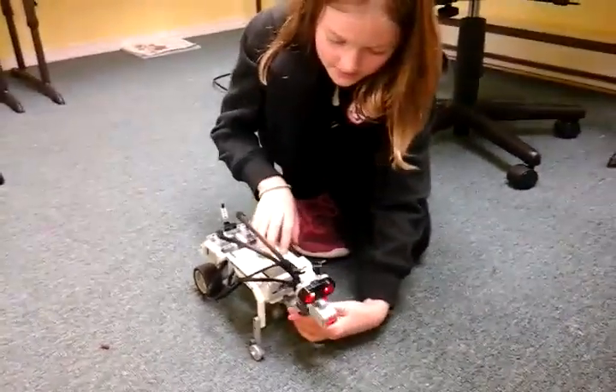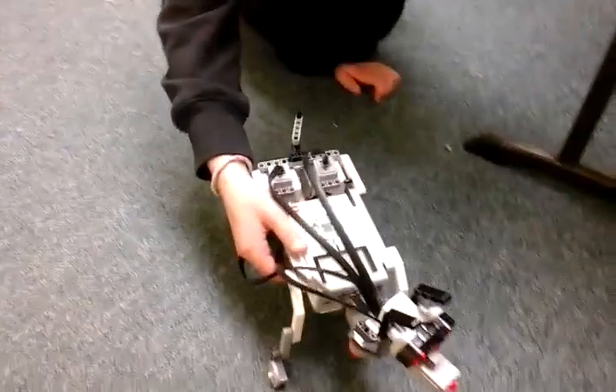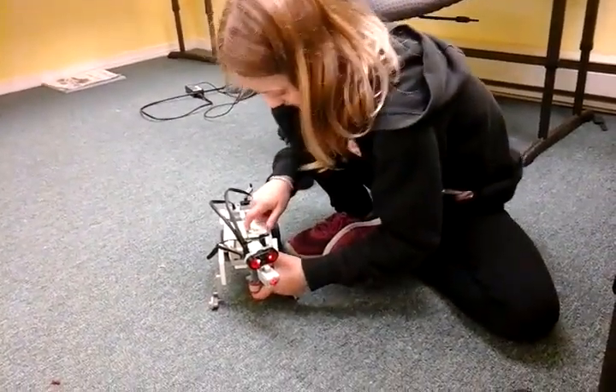This motor here is meant to make the head move back and forth, but I didn't have enough time to attach it. If you press it, it roars. Let's try this again.